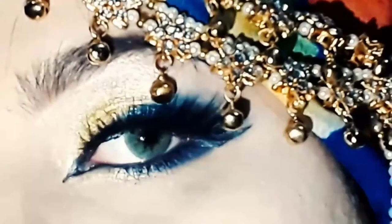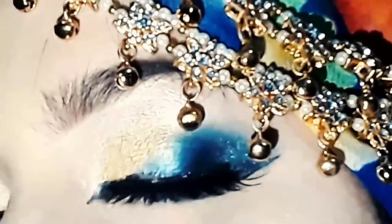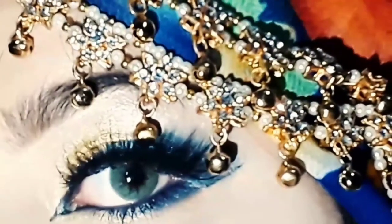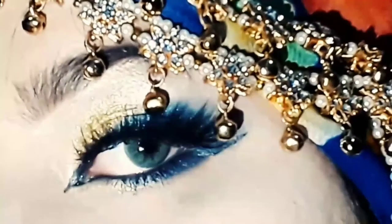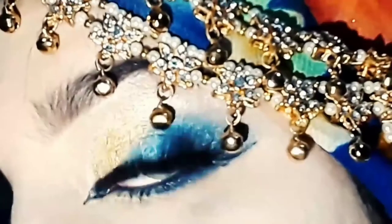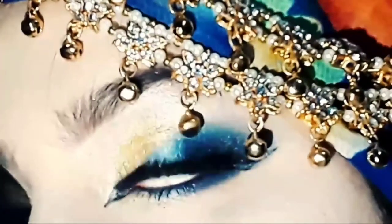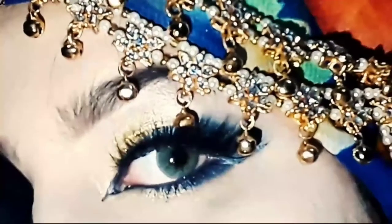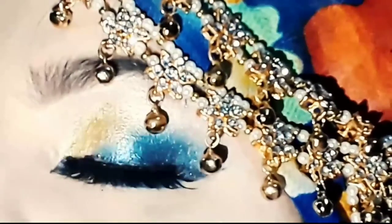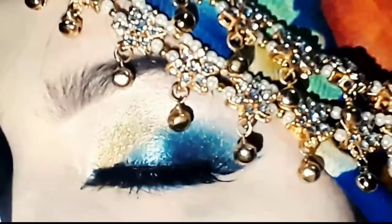I applied Miss Rose 3D lashes and this is my final Arabian eye look tutorial. I hope this video is helpful for you. Please like, subscribe, and share with your friends and family — it will be very helpful for beginners, inshallah. If you liked this video, please comment and tell me what content you'd like to see next. If you have any difficulty, follow me on Instagram and DM me. Allah, peace and love.